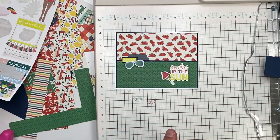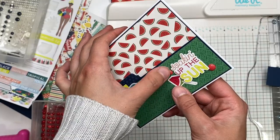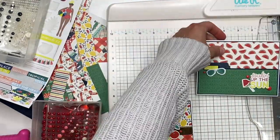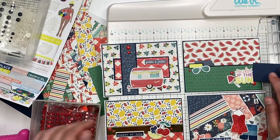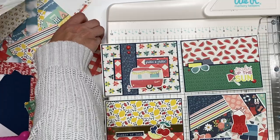I added red enamel dots to finish card number four. It's not my favorite — the other three I like a lot more — but sometimes that's just the way it is when you're using up scraps.